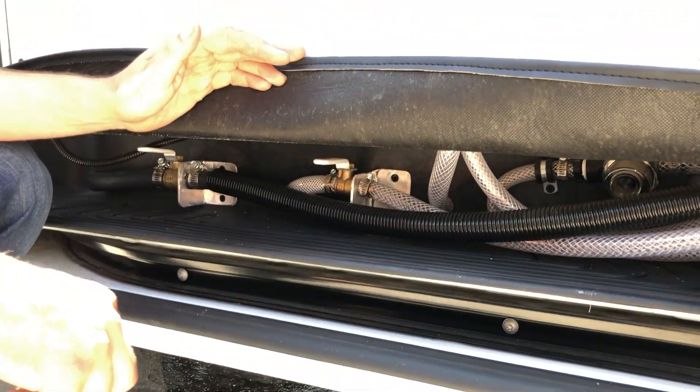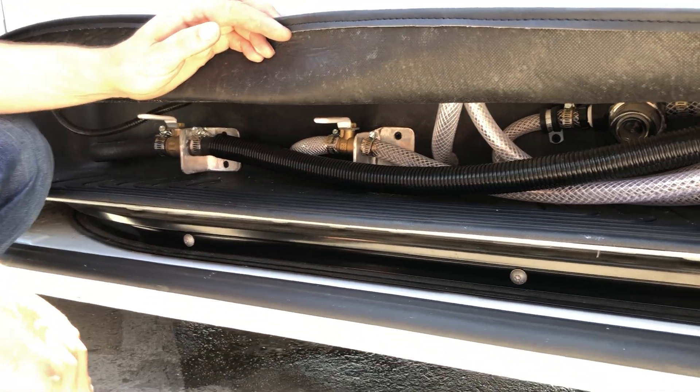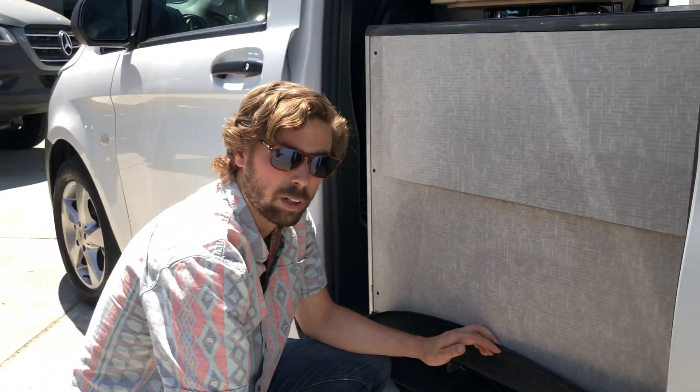You know your gray water tank is full when the sink no longer starts to empty, or you start to see it spill underneath the van through the vent of the tank. That's it for the water system on the Metris Anacapa.